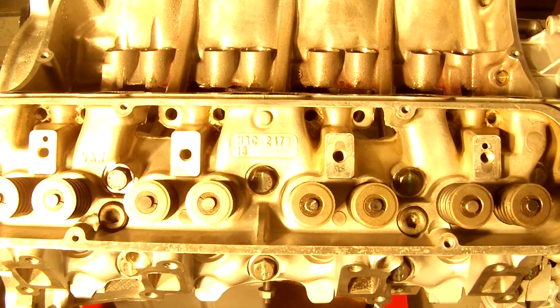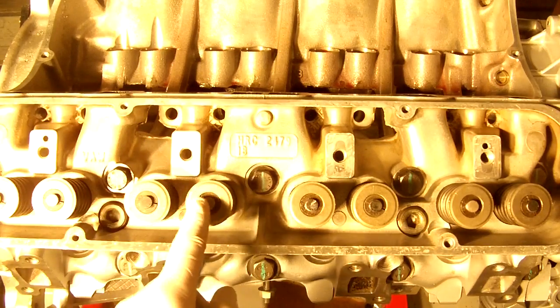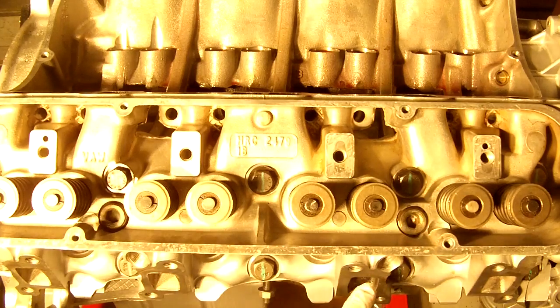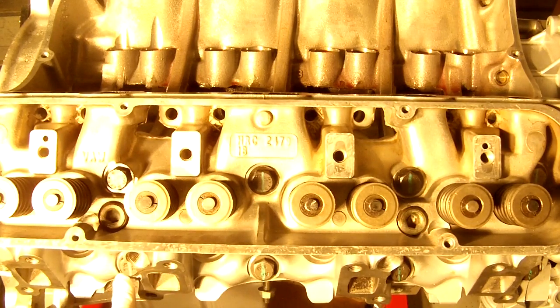As you can see, I've marked my bolts with some lines with a paint marker. I'm going to do my first 90-degree torque. You're going to want to torque the same exact way you did before, in the same order. We're going to start in the middle again and torque from there.